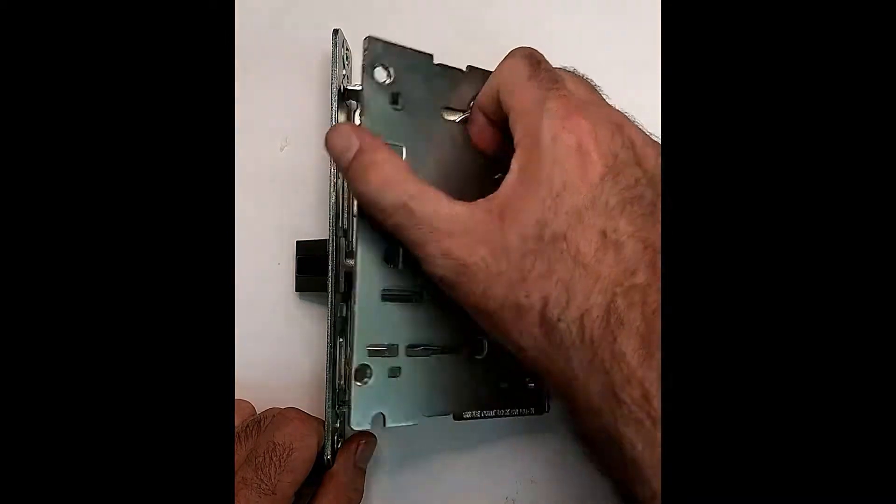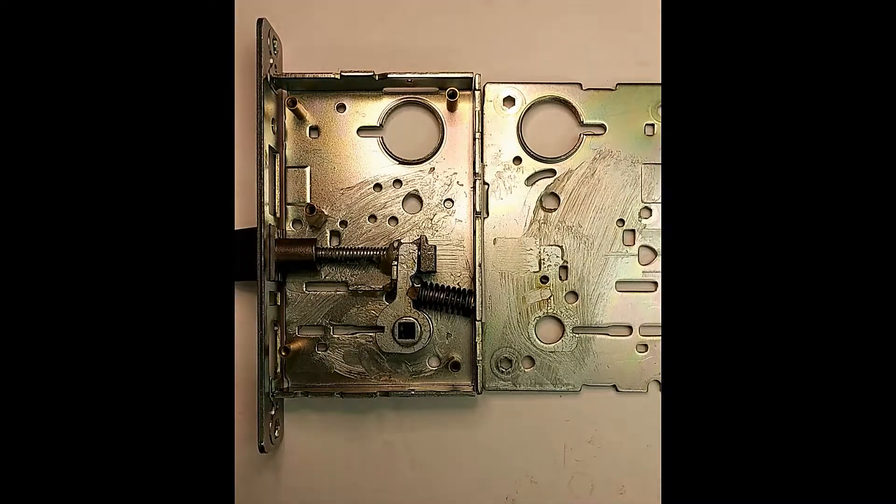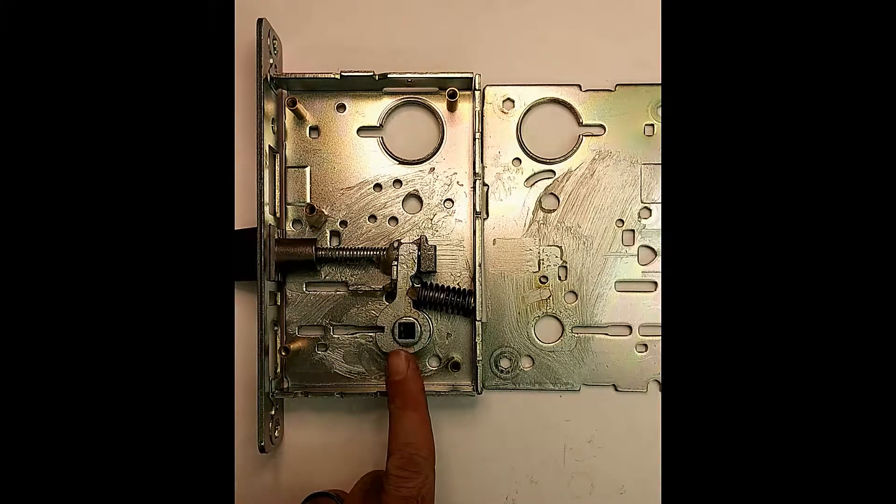When you look inside, what you can see is basically what I was describing — very simple. Got your latch bolt here. The latch bolt is controlled by your spindle, whether it be an outside lever.